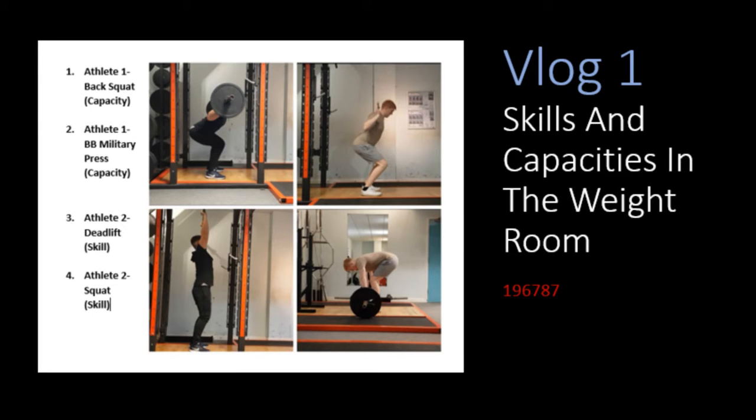Vlog 1: skills and capacities in the weight room. Back squat capacity.